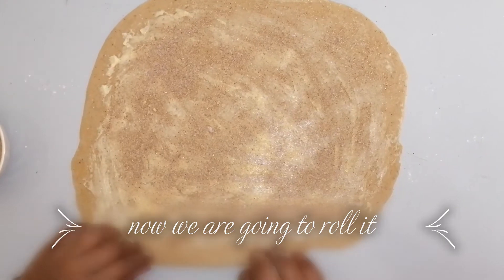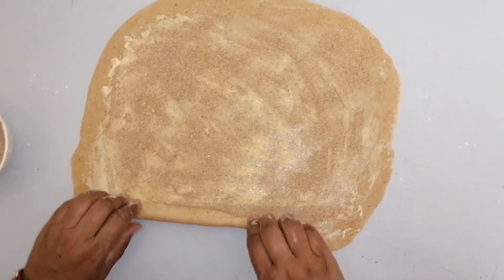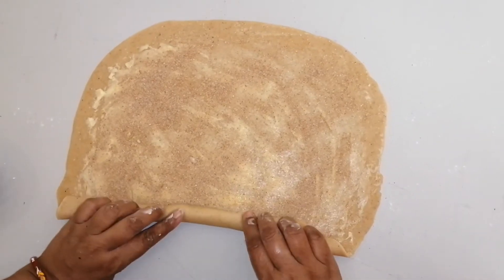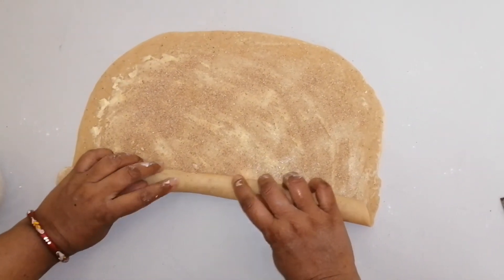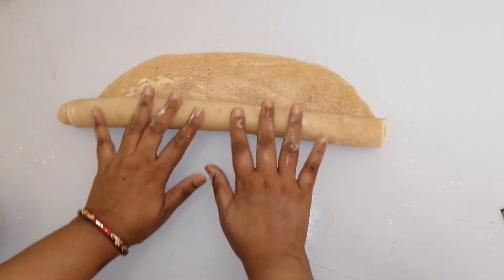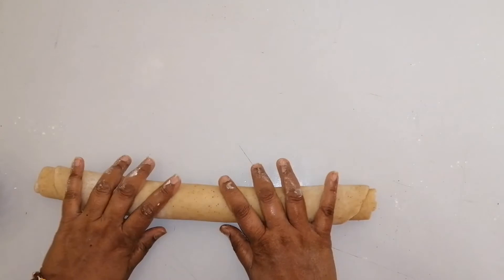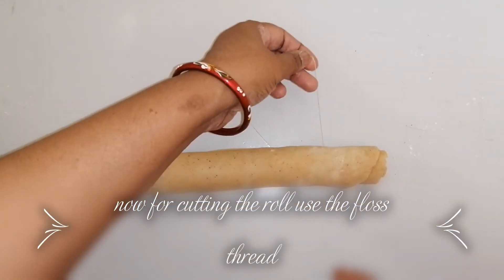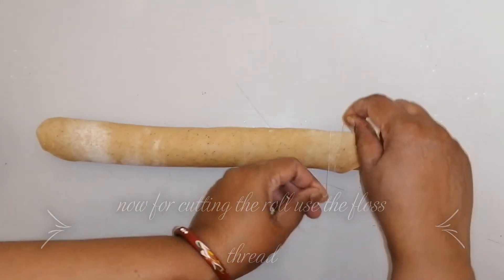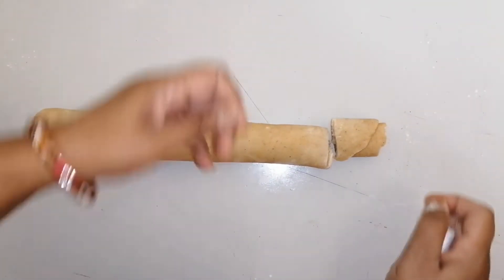Now we are going to roll it up. Roll it slowly from the outer edge — don't be in a rush, slowly take it over. For cutting the rolls we can use a floss thread and just tie it around — it cuts smoothly rather than using a knife.